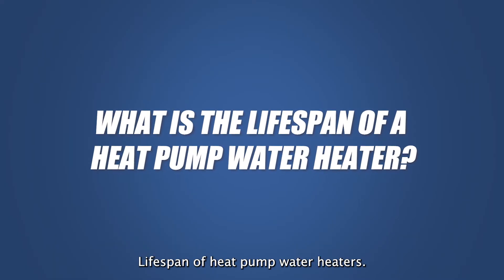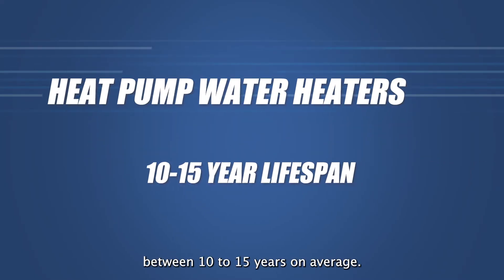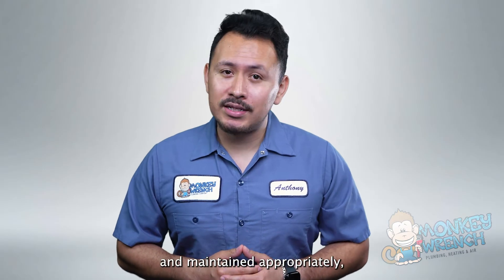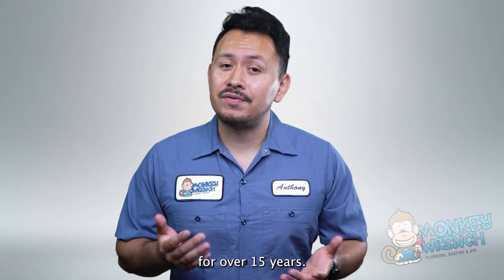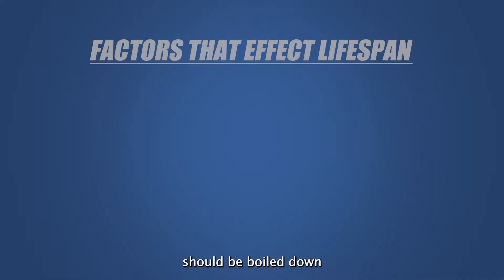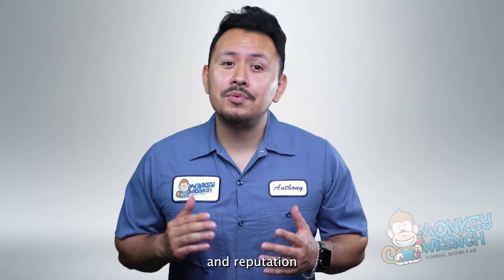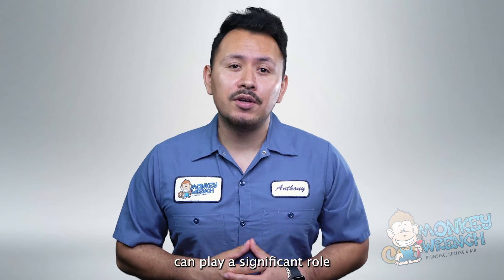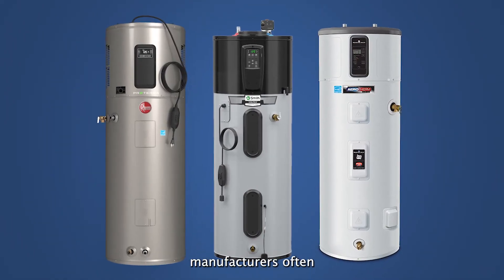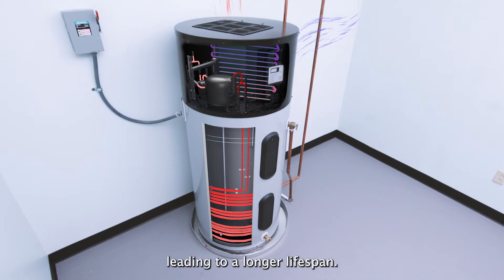The lifespan of heat pump water heaters can last between 10 to 15 years on average. However, when used and maintained appropriately, it can even last for over 15 years. The factors that affect the lifespan really boil down to the quality of the manufacturer. The brand, build quality, and reputation of the manufacturer can play a significant role in how long a heat pump water heater lasts. Units from well-known and reputable manufacturers often have better components and engineering, leading to a longer lifespan.